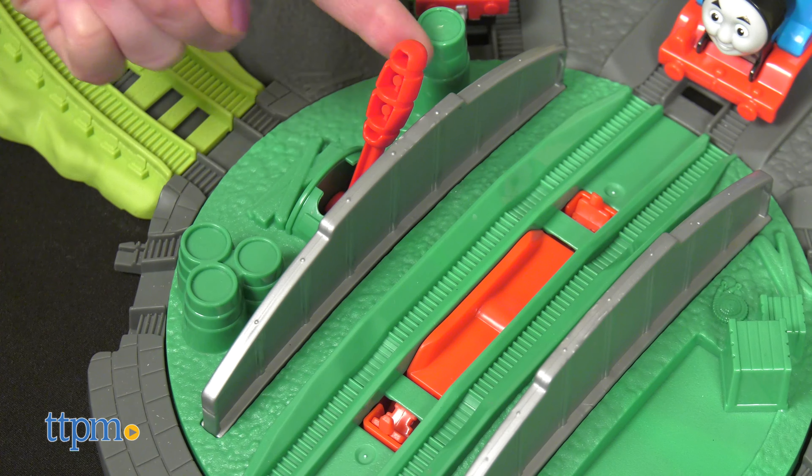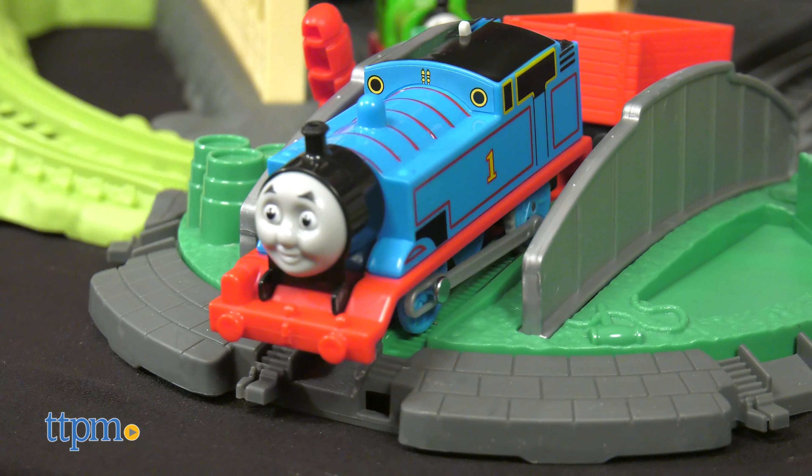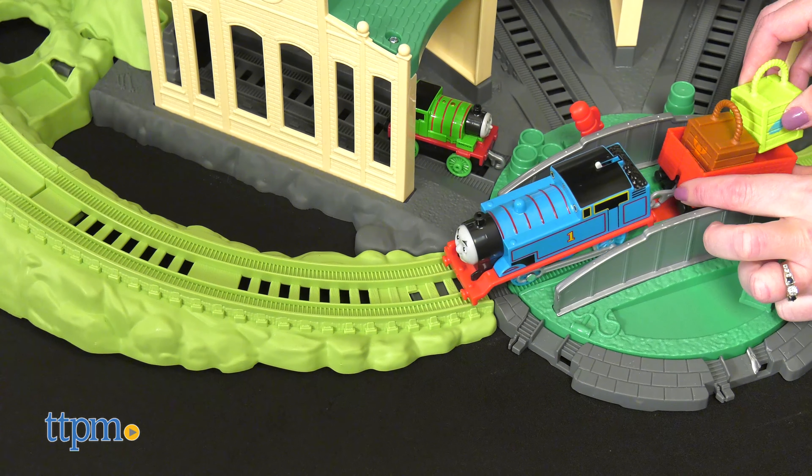At the Tidmouth Sheds turntable, make sure the stop track is set to stop. When Thomas chugs by, he'll automatically stop at the turntable to collect cargo. Flip the lever to release him.